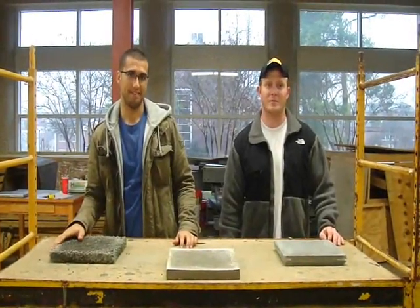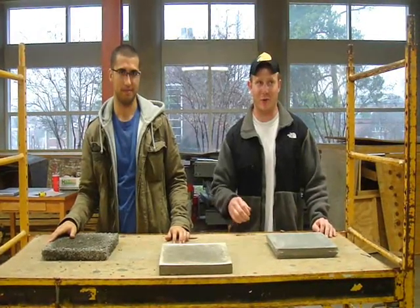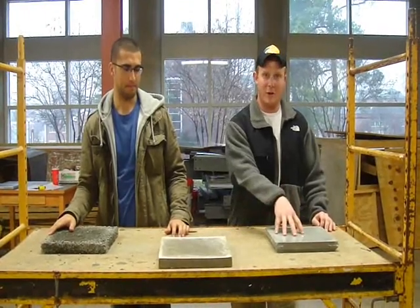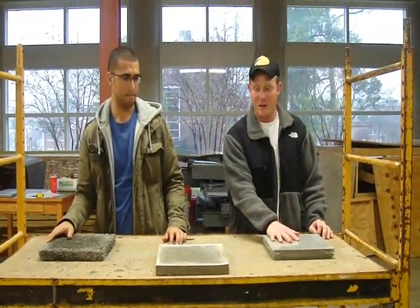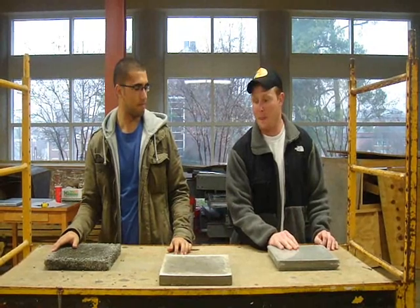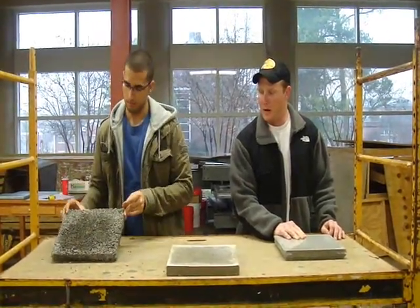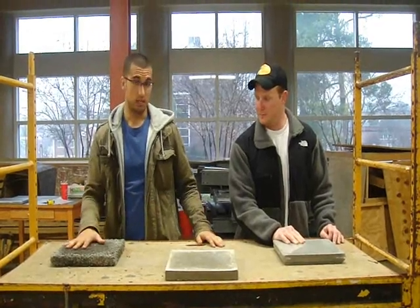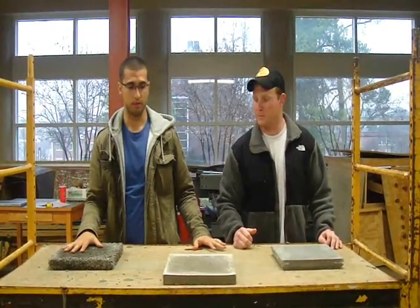I'm Brandon Block and I'm Zach Waddell, and we're doing a compare and contrast of the different kinds of concrete. The self-consolidating concrete in terms of weight was the least. The conventional was in between the pervious and the self-consolidating. The pervious is definitely the heaviest. We think this is because it has the most aggregate in it compared to the other two.